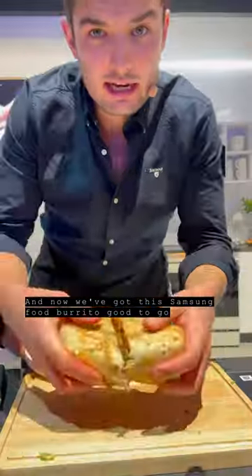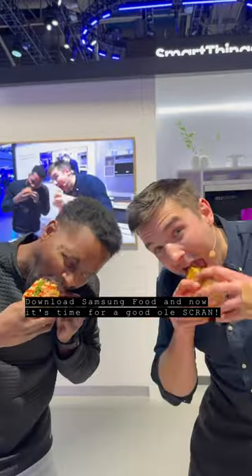And now we've got this Samsung Food burrito good to go. Get a look at that cross section. Download Samsung Food — now it's time for a good old scram!